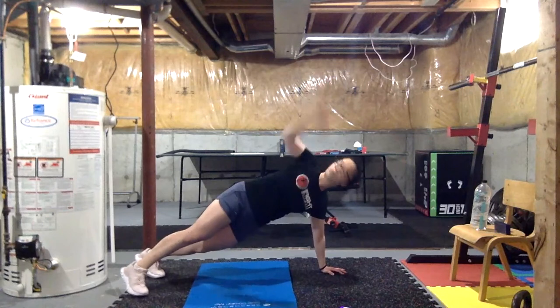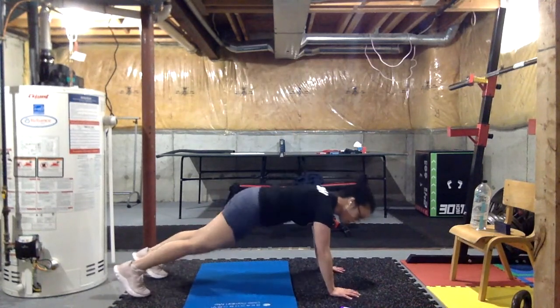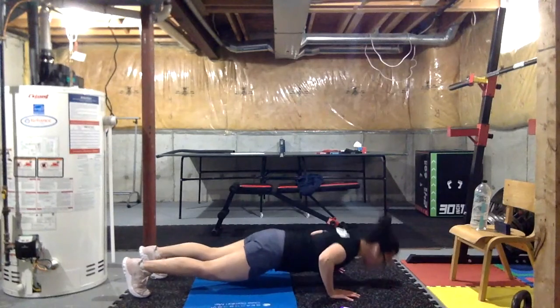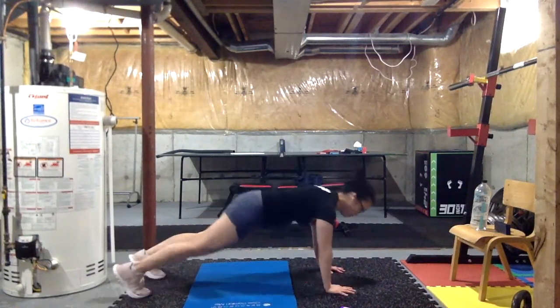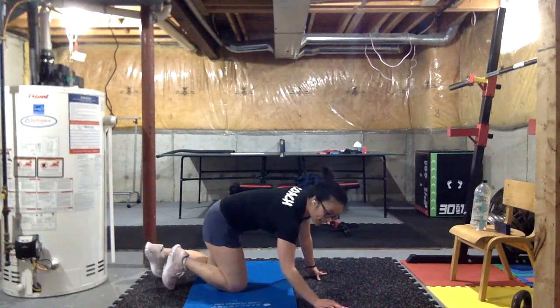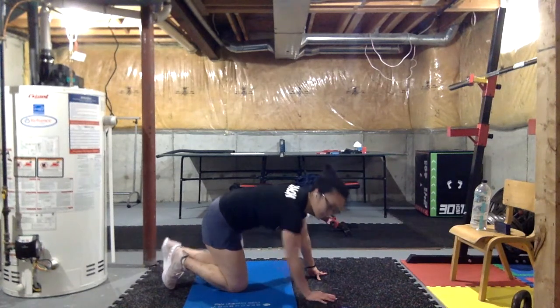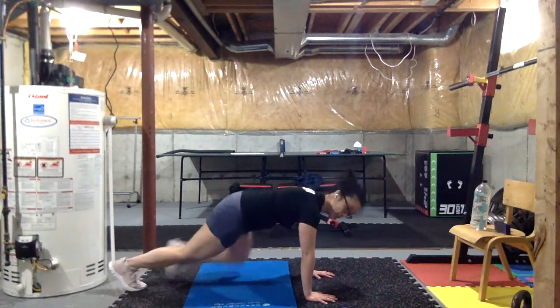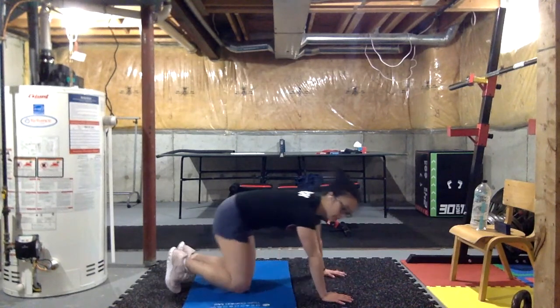Every time, chest to the floor. If you are doing a knee push-up, when you do your plank to T, I do want you to come up on your toes for that plank to T. Three, two, one — rest. Next one we're gonna be adding the spider-man to both sides. Three, two, one — let's go.